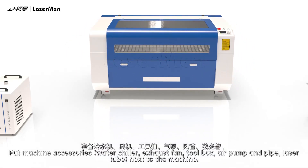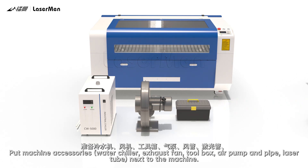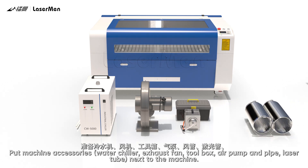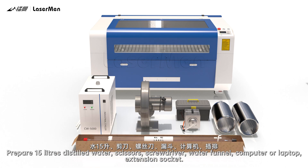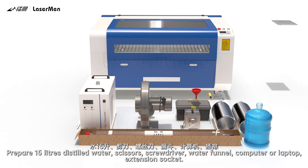Put machine accessories together: water chiller, exhaust fan, toolbox, air pump and pipe, laser tube. Also prepare 15 liters of distilled water, scissors, screwdriver, water funnel, computer or laptop, and extension socket.